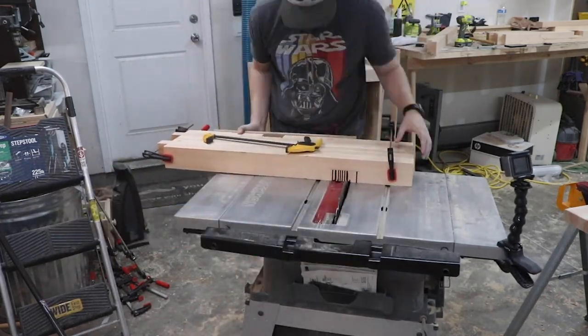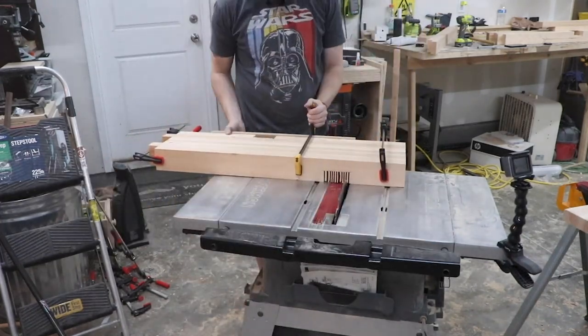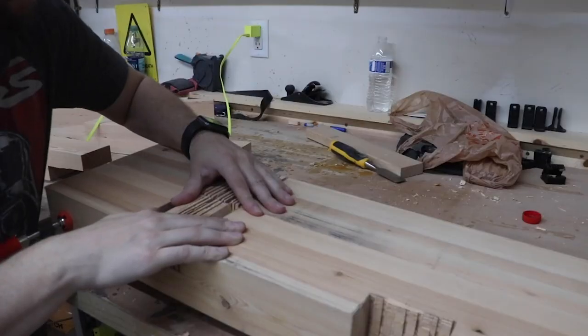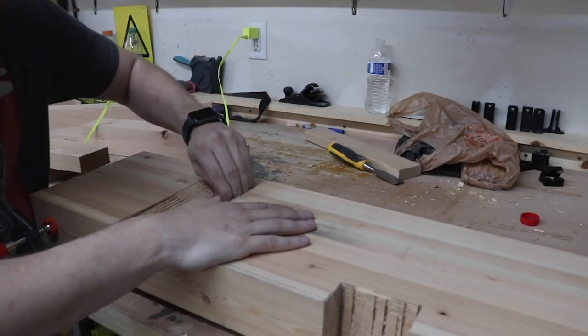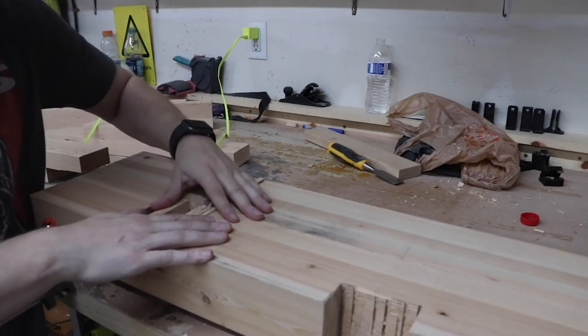During this process I also cut the tenons of the mortise and tenons where the legs will connect to the workbench top. I don't know why, but the most fun part about not having a dado stack is being able to chip out and chisel out the center part of the lap joint — it was pretty fun.